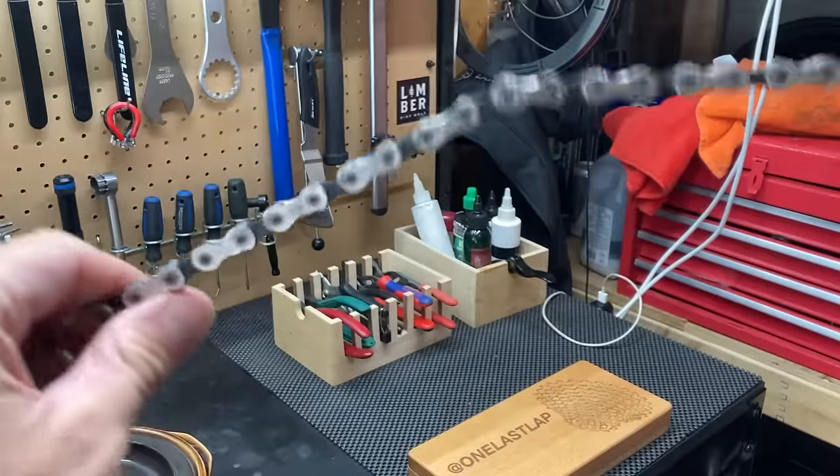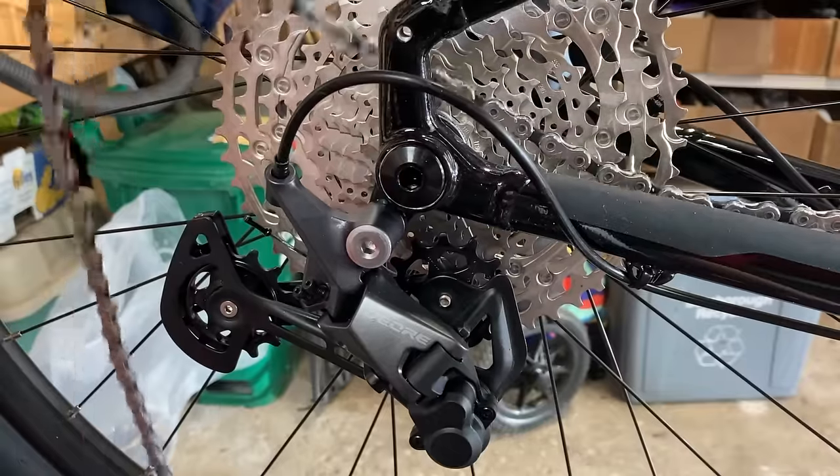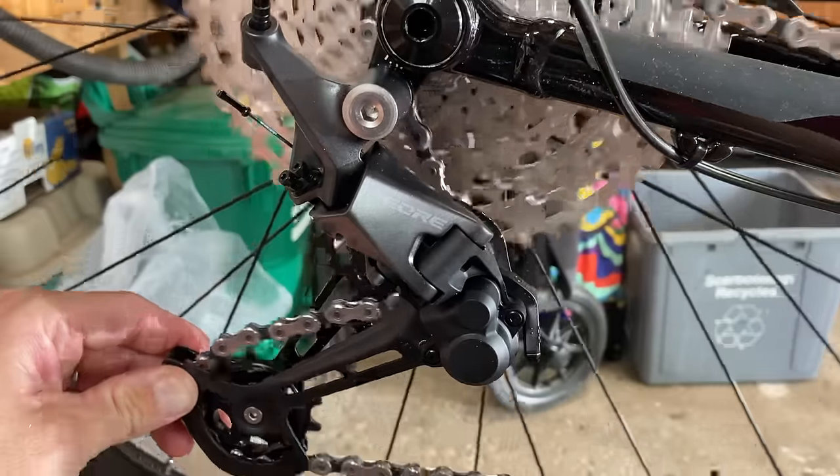It's going to be flexible at the beginning but after cooling the links are going to be rigid, so use your hands to loosen the links back up. We're now ready to reinstall the chain back on the bike. Feed it through the gears in the derailleur and then reinstall your quicklink to secure the chain.